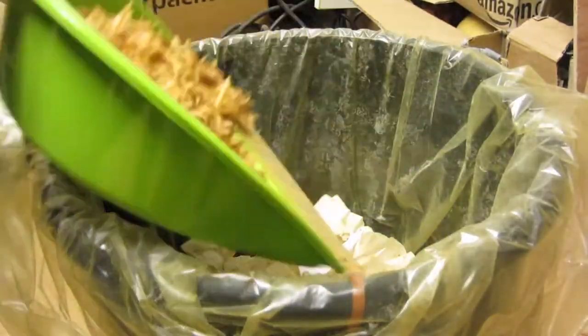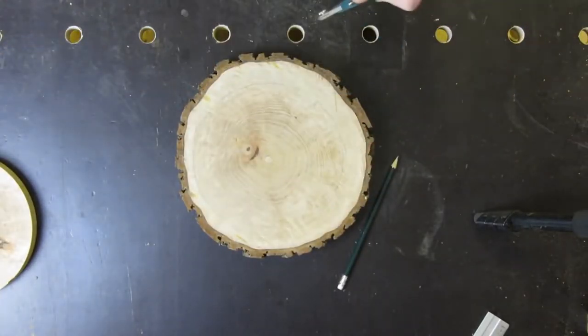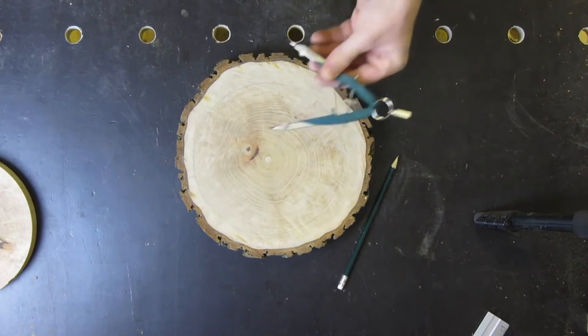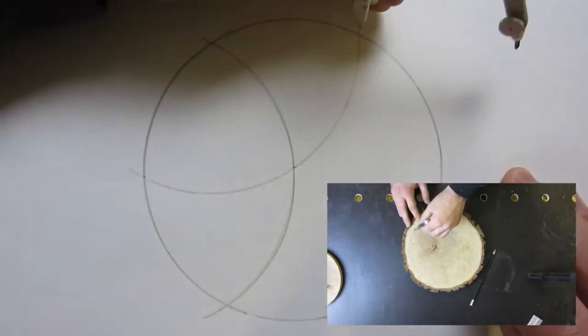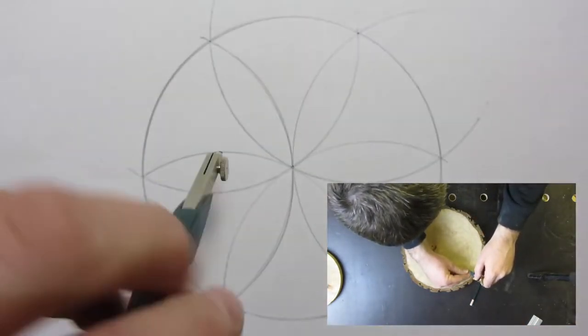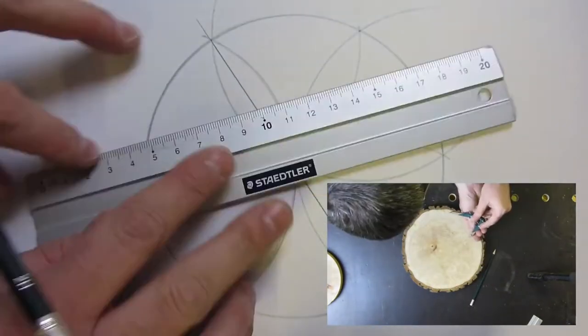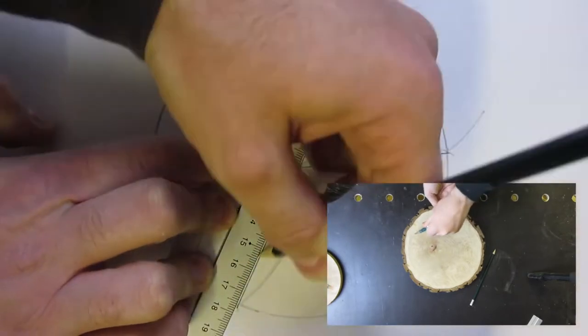First I remove the chainsaw marks with my plane, then I draw a circle with my compass. Now I start at one point and mark at the same distance. I do this to divide the circle into six pieces, and after that I will divide it again by two.